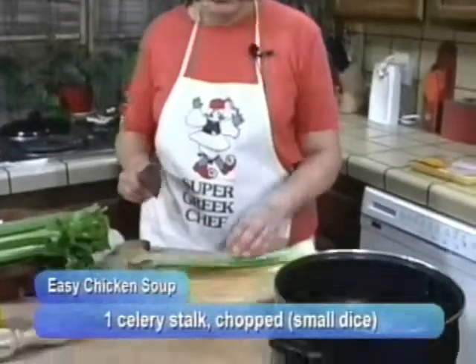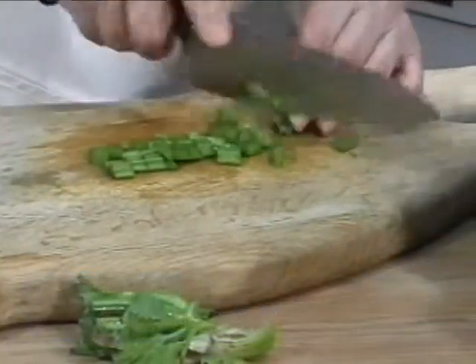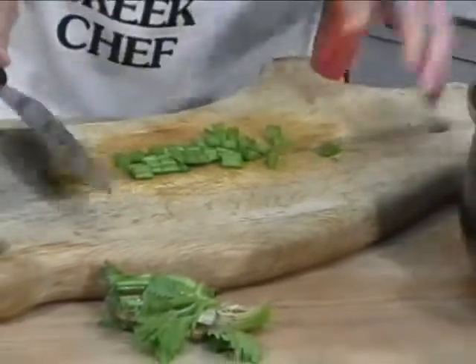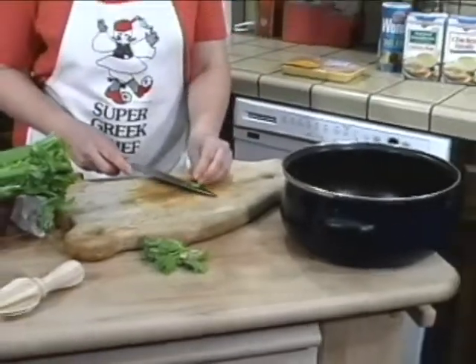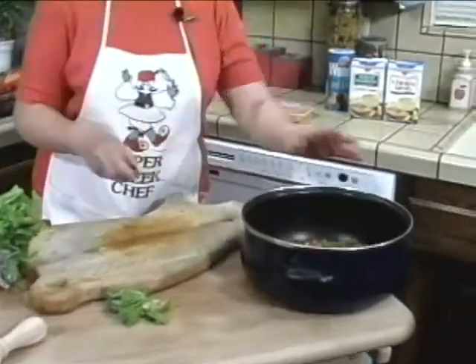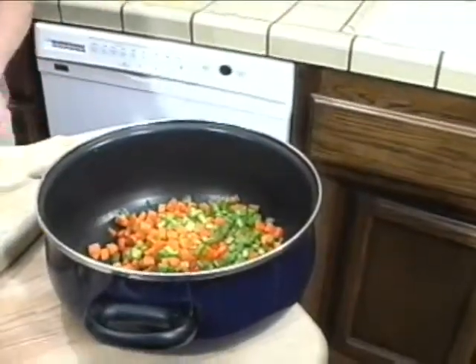In addition to the two peeled and chopped carrots, for this easier soup you'll need one celery stalk, also chopped fairly finely. It's a staple of the Greek family. I know it's very impressive in restaurants, but it's also just a down-home type food. So now we have a stalk of celery chopped.